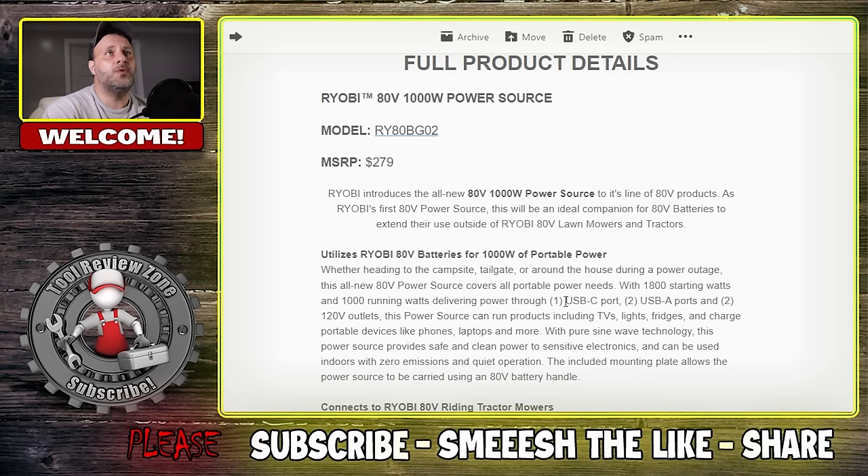You have one USB-C port, two USB-A ports — I would have liked to see that the other way around, since a lot more people including myself are using those C ports — and two 120 volt outlets. This power source can run products including TVs, lights, refrigerators, and freezers, which is a big thing during a power outage. A lot of people have been experiencing outages around me. And it's pure sine wave, which means it's not going to fluctuate in power or damage your electronics. You don't have to worry about a surge damaging your phone or laptop. The power source can be carried using the 80 volt battery handle.